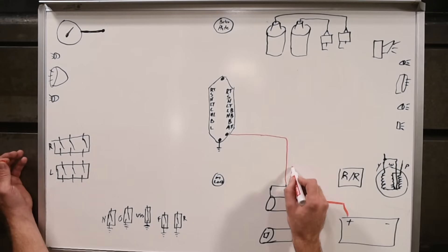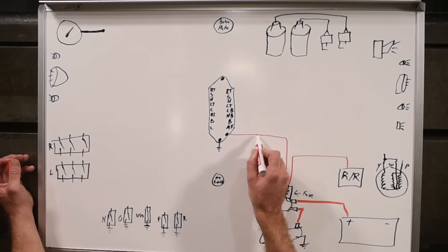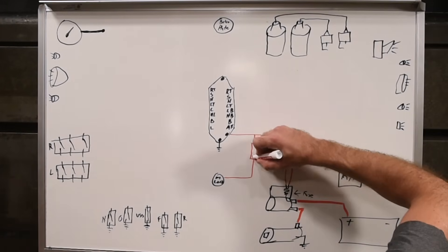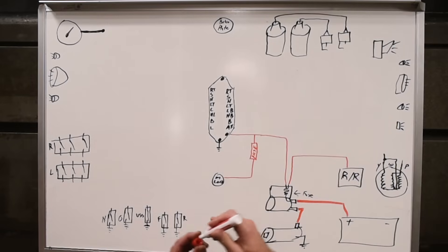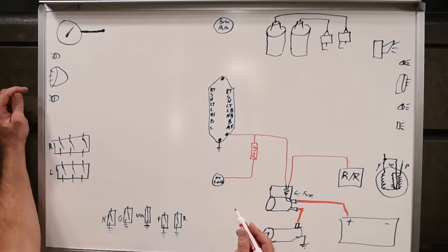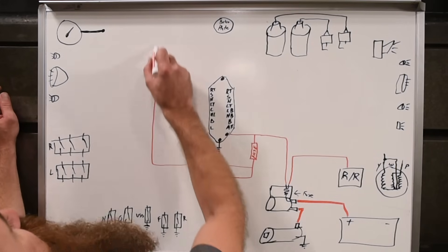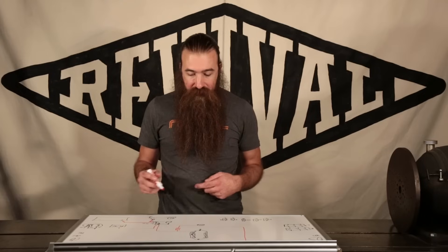That main fuse is already in the system, so we can also connect directly from that other terminal to the regulator rectifier. We can also connect constant power to the M-Lock, but remember — the M-Lock needs to have a 1-amp fuse to protect those small wires. The other thing that needs constant power potentially is your gauge. If it's got a time-of-day clock, you're going to need to run power up there. For MotoGadget gauges, that power also needs to be fused at 1-amp, so you can piggyback right off the one powering the M-Lock and feed it into your instrument cluster.